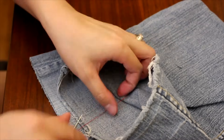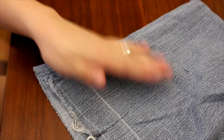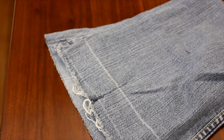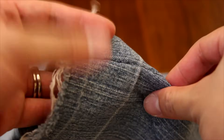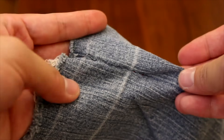Go ahead and tie another knot and trim it, and there you go. You can use your iron to press it out a little bit more flat. It's a fairly quick and simple solution for those that don't have a sewing machine and need to mend a tear in your jeans, your jacket, or your t-shirt. Here's a little close-up of how it looks.